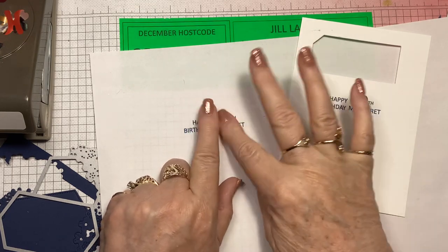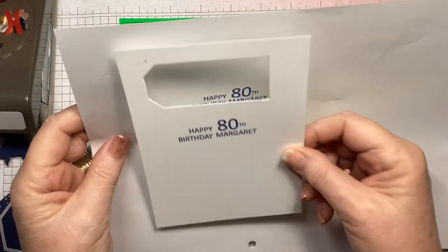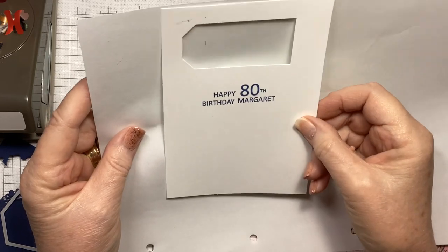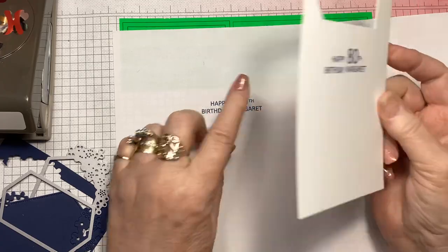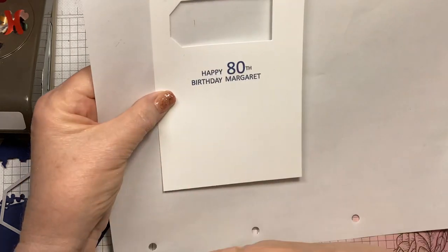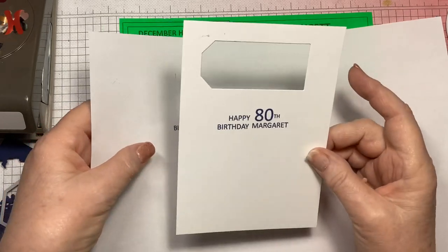I've taken most of the stickiness out by doing that, then I just pop the scrap on over it. I hold it up to the computer screen so I can see where the message is — roughly placing my card in position. Making sure my scrap of paper is within the confines of the A4 paper, I put it back into my printer feed in exactly the way it printed the first time, and run it — print it again — and it will print on there.